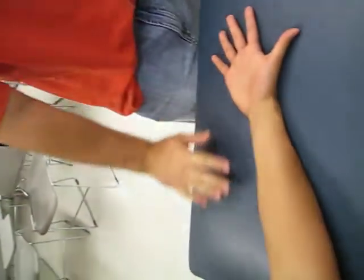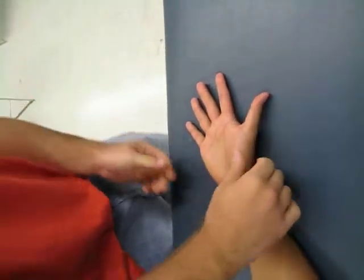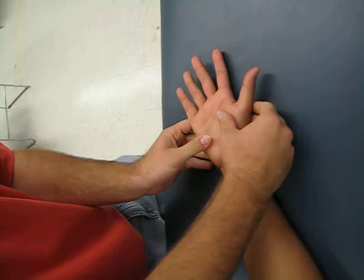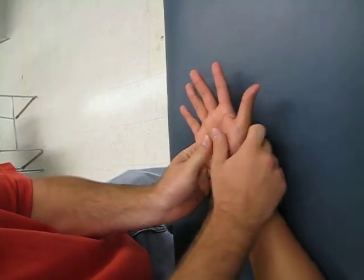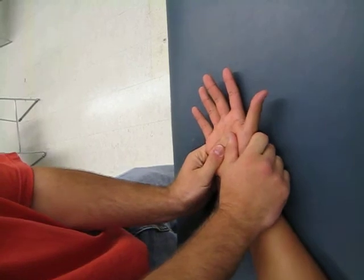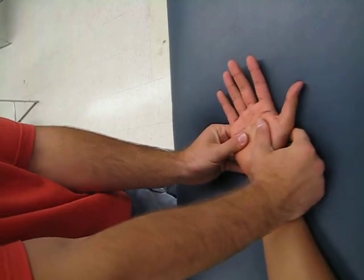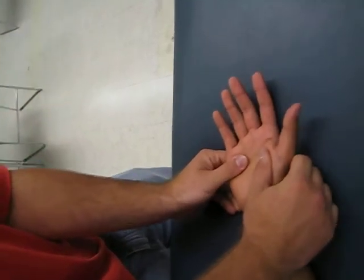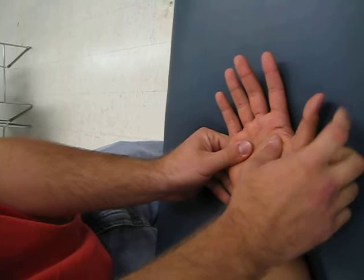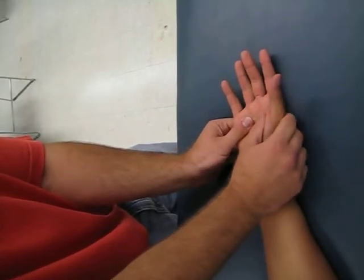What I'm going to have the patient do is lay their forearm supinated on the plinth, hand flat just like this, and what I'm going to ask them to do is bring their thumb to their pinky. I'm going to be stabilizing both here and here on the hand, which is the first metacarpal and the fifth metacarpal, and I'm going to ask them to do that motion — bring the thumb to the pinky.